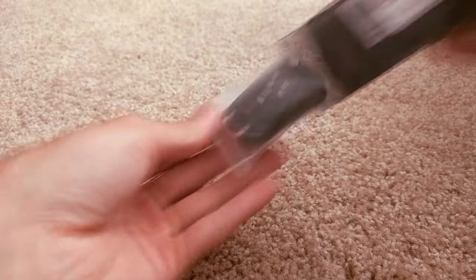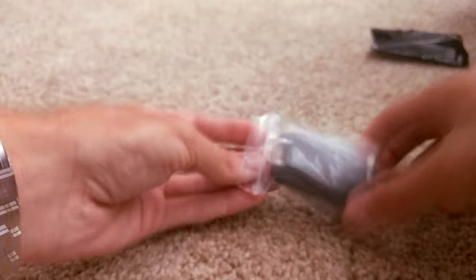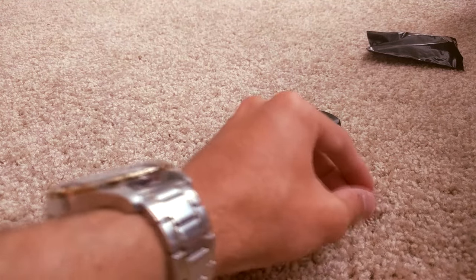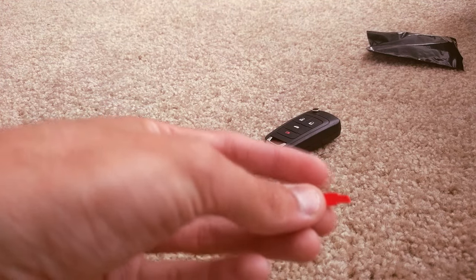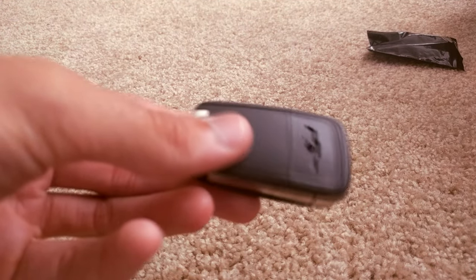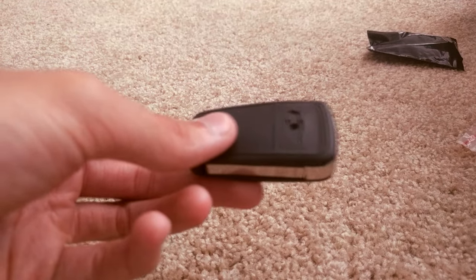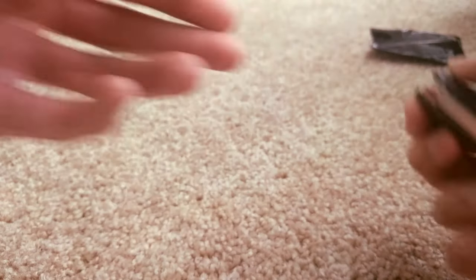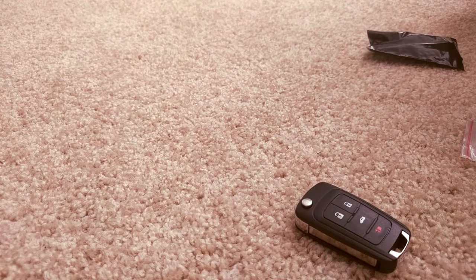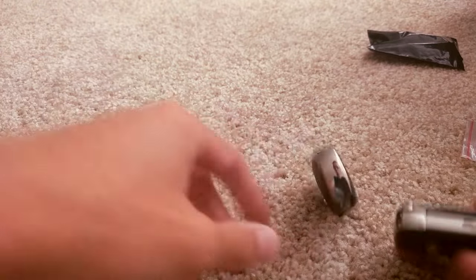So the new key fob comes in this little bag, and then it comes in another bag, and it's got the fob itself. It's got a tiny little screw and it's got the bow tie, which looks like it's got some adhesive cover over the back. It's blank back there and I'm assuming you're supposed to put the screw through this tiny hole right here and then put the little bow tie over that. I'm not going to put the bow tie on yet, but you can see it works very nice. The key is not cut — that's why I'll have to take the part from this one, the little key part and the internals, and put it in this one.